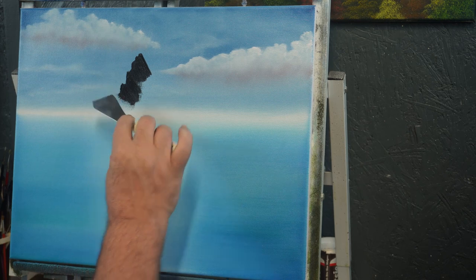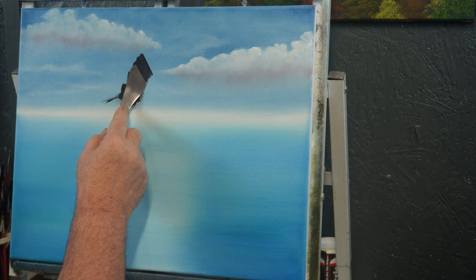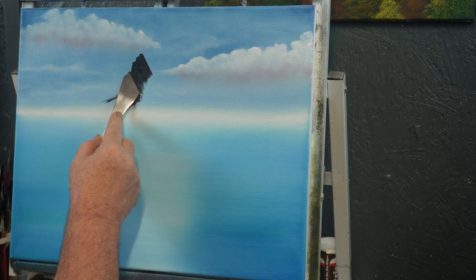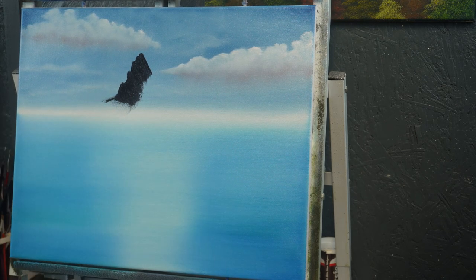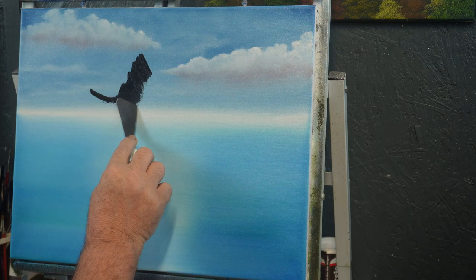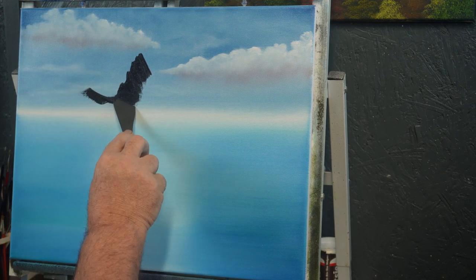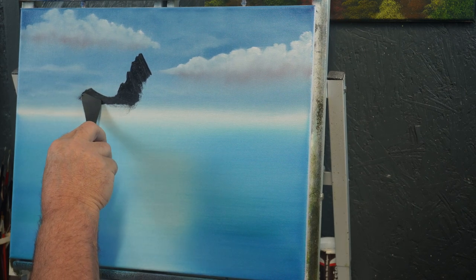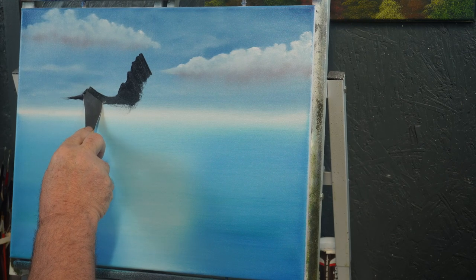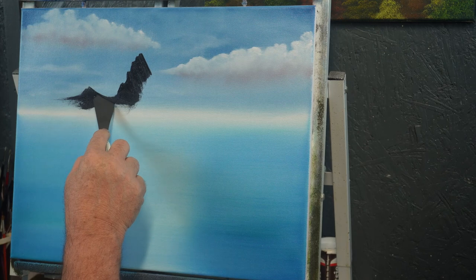I still want it to have plenty of bumps and grooves in it. I don't want it to be a straight, lying-down kind of mountain; I want it to have some rough spots here and there — a mountain looks better when it has that. Then I'll come over and put another little short peak right here, just kind of carry it off the canvas. I don't want to destroy that little far-off cloud we made. These clouds were put in to look like distant clouds, so that's what we're going to try to keep them as.